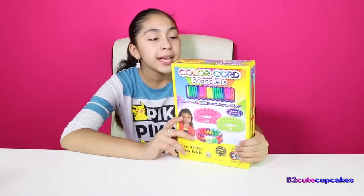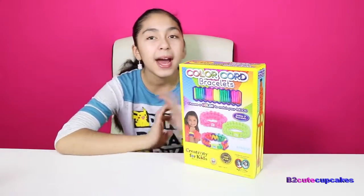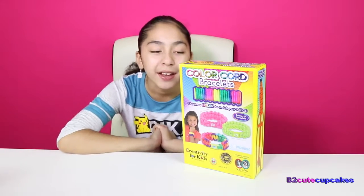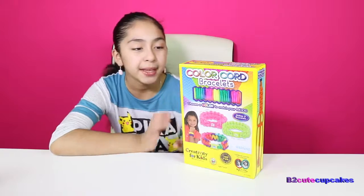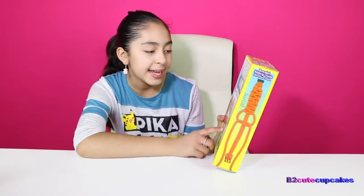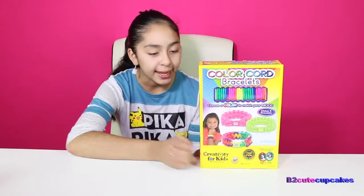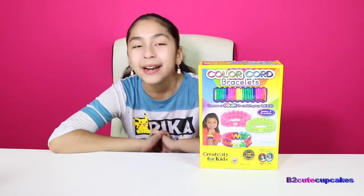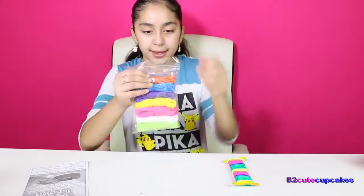Today I'm going to be reviewing this color cord bracelet. This was in my Christmas haul — I got this as one of my Christmas presents. They're really cool, you can make these cool bracelets. They're really cute and we're going to be making some, so let's get started. Let's open it.